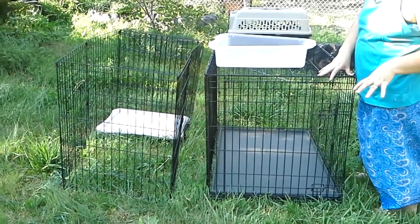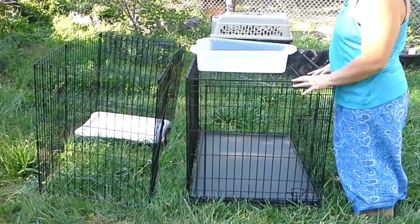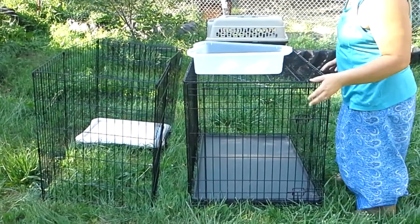I'm going to explain the play yard setup where half of the puppy space is a litter box and the other half is a play, sleep, and food area.